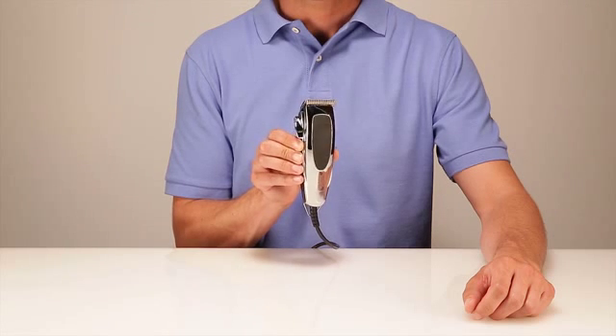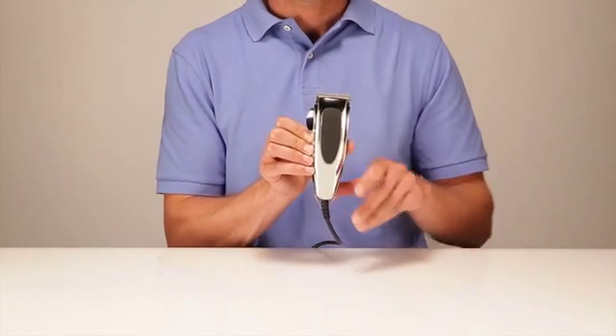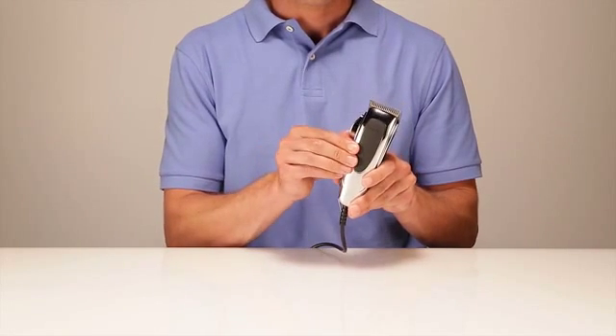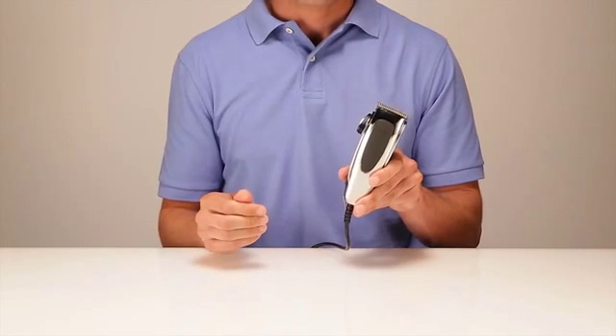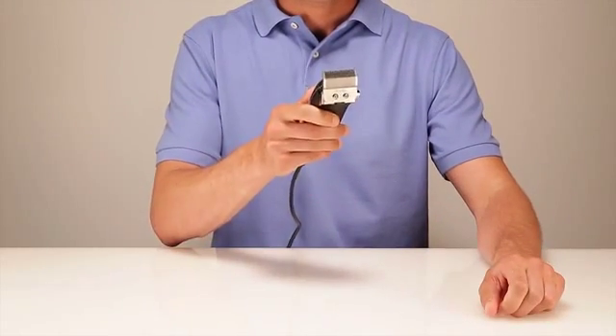The Trendsetter adjustable clipper is ideal for all-around styling and barbering. The adjustable blade design adjusts quickly for the ideal cutting length with four times the power of comparable magnetic motor clippers. Its powerful pivot motor cuts at 3600 strokes per minute.